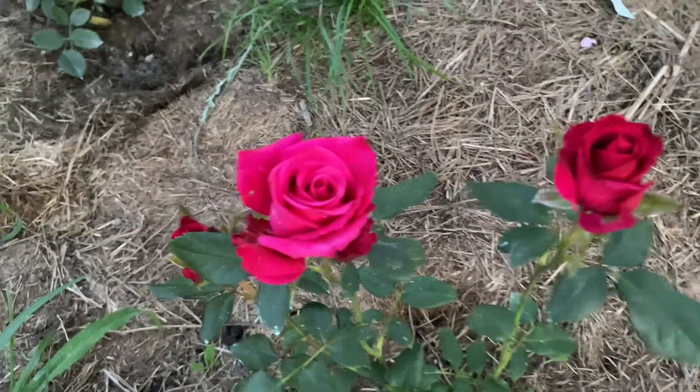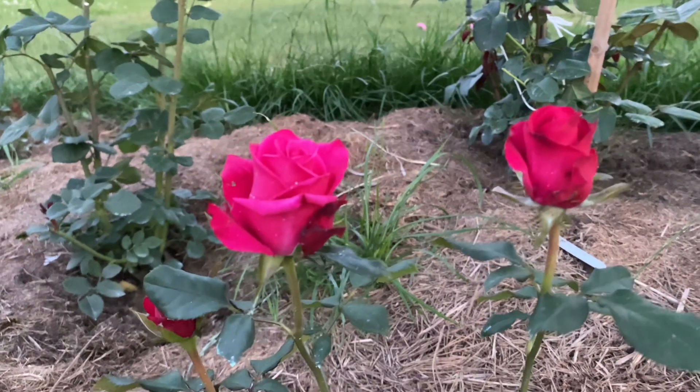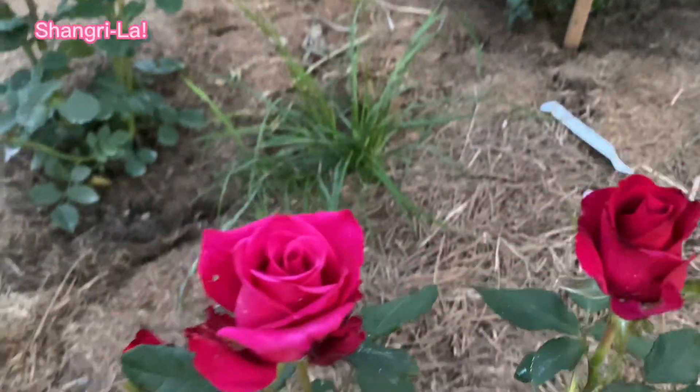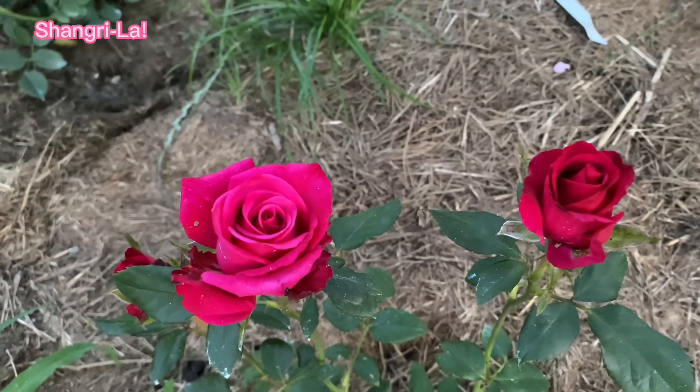Glory to Ukraine, glory to the brave Ukrainian army — we will definitely win! Today I'd like to show you this rose. This is the florist rose Shangrila, and as far as I have found, it was originally...